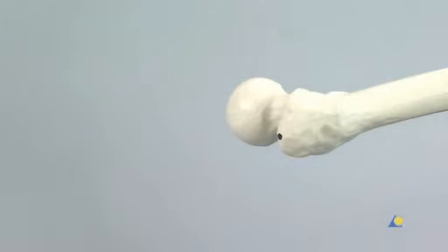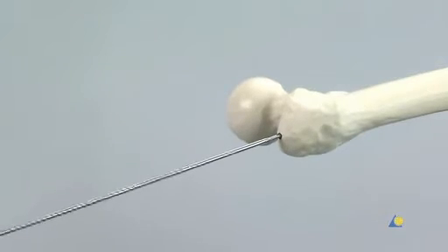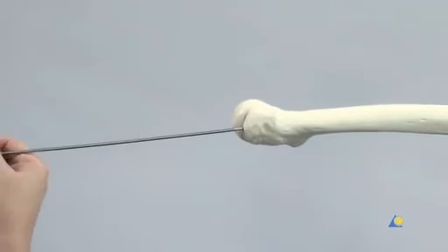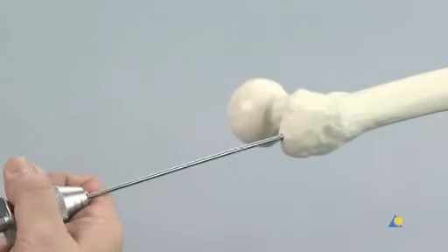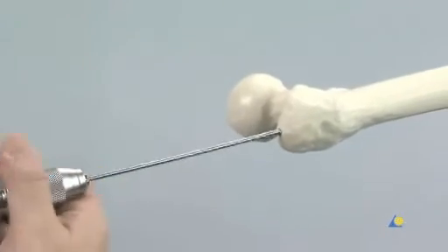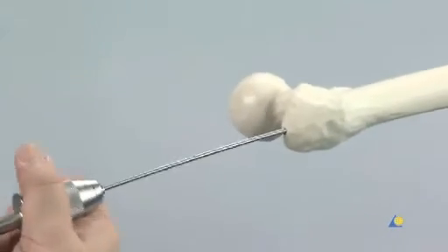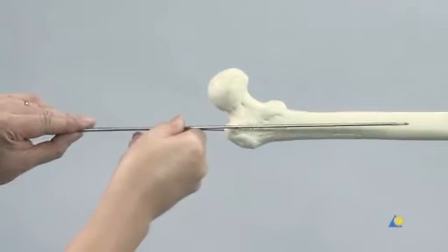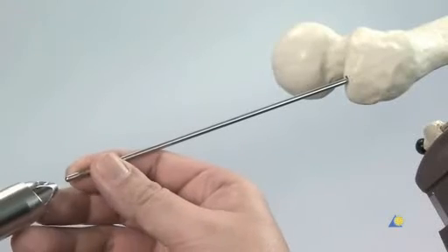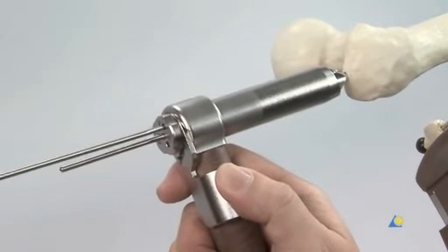The 3.2mm guide wire mounted in the universal chuck with T-handle is inserted into the tip of the greater trochanter. In the lateral view, the guide wire must be on the longitudinal axis of the femur and centred in the medullary cavity. Any other position will place the guide wire too dorsally or too ventrally, hindering smooth introduction of the nail. In younger patients with strong bone, it might be necessary to use a power tool to insert the guide wire. To check insertion depth, a second guide wire can be laid alongside the first. If the position is incorrect, the multi-hole drill sleeve can be used to insert a second guide wire in a better position.